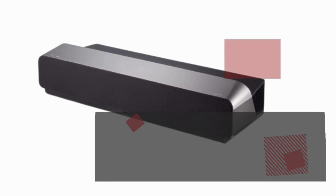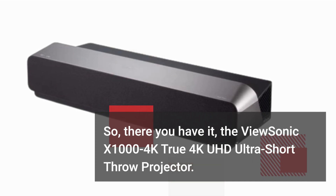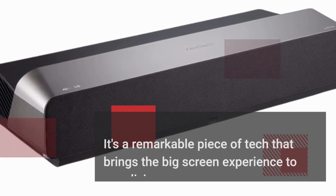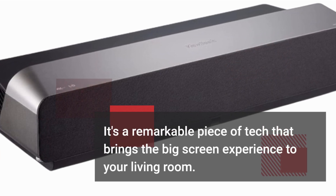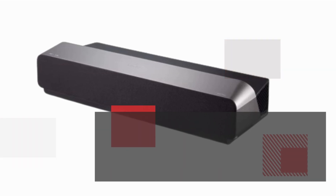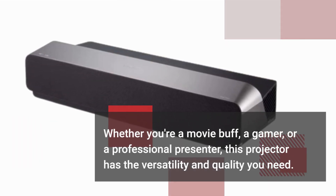So, there you have it — the ViewSynic X1004K True 4K UHD Ultra Short Throw Projector. It's a remarkable piece of tech that brings the big screen experience to your living room. Whether you're a movie buff, a gamer, or a professional presenter, this projector has the versatility and quality you need.